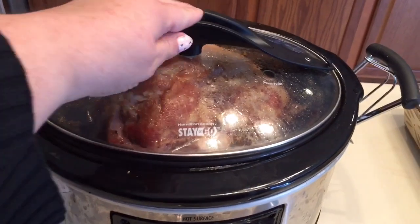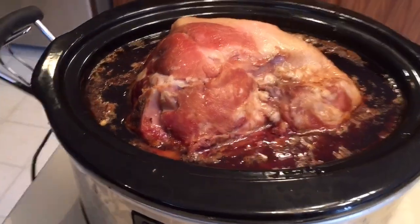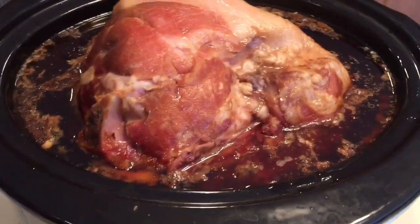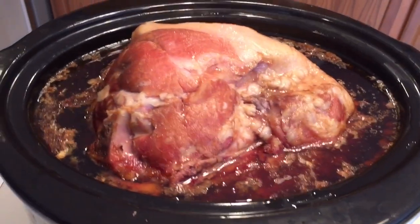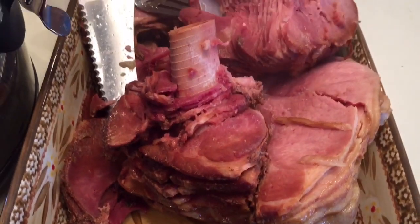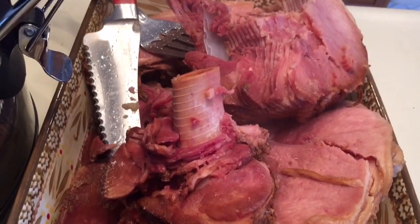So here is the ham, fully cooked and ready. You can see how much juice came out — it's almost full to the top now. What I'm going to do is take this out of here and put it into this pan to cut it up. It just kind of fell off the bone, so I'm going to carve it up a little bit.